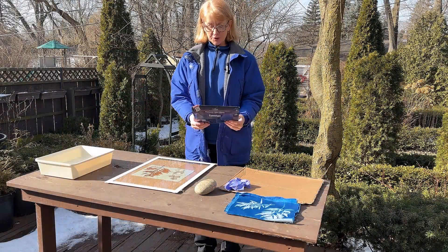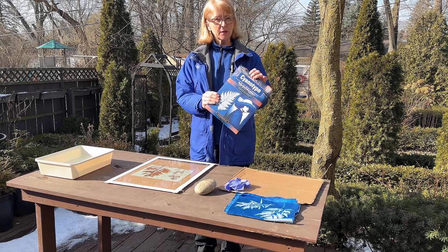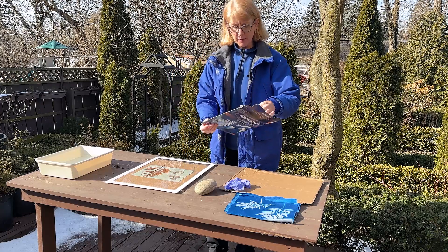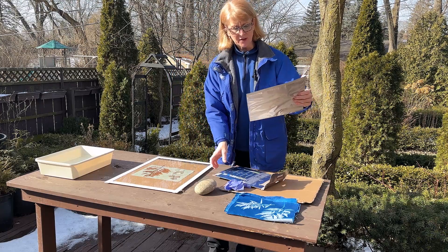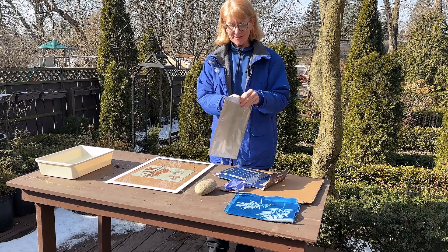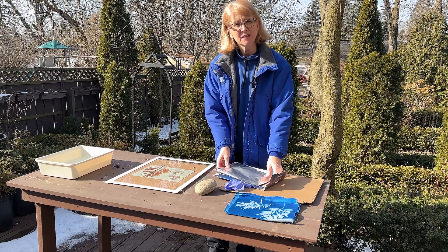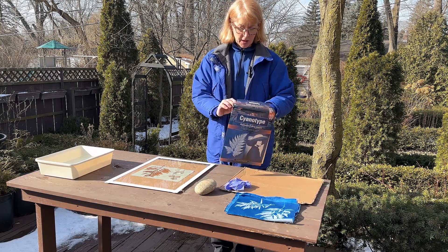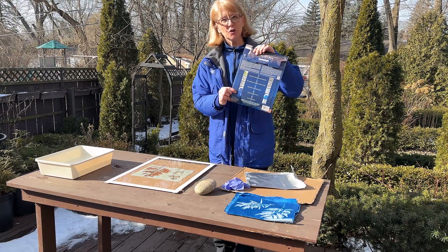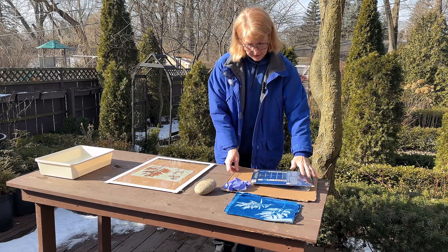I thought it would be helpful to show you what I'm using. I just purchased these fabric sheets that are already coated with the cyanotype chemical. They come in this package — these are an eight by ten size sheet — and it's as easy as taking the fabric out and putting it down in the sun and exposing the image. They do include some instructions on the back if you're interested in understanding how to do it better.